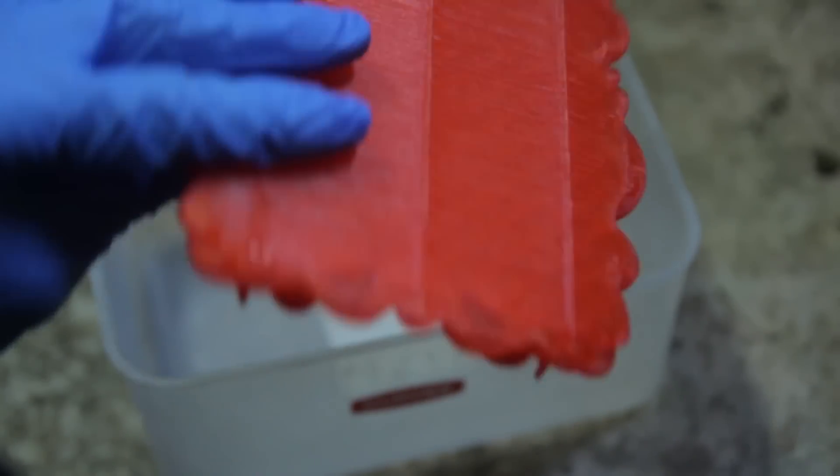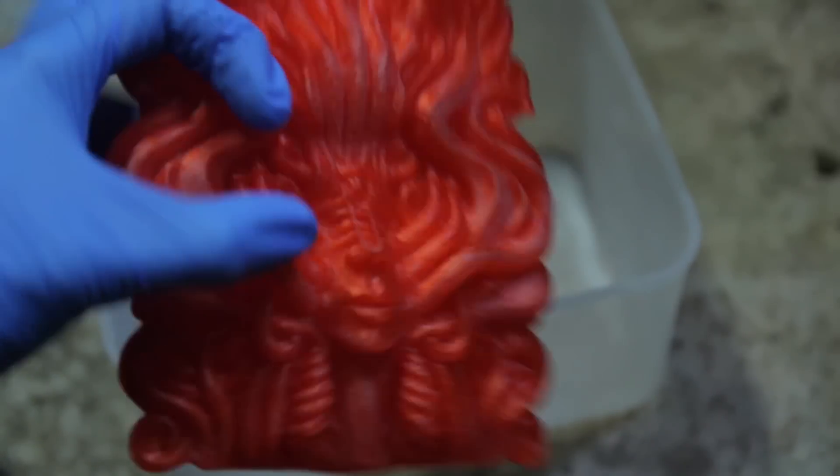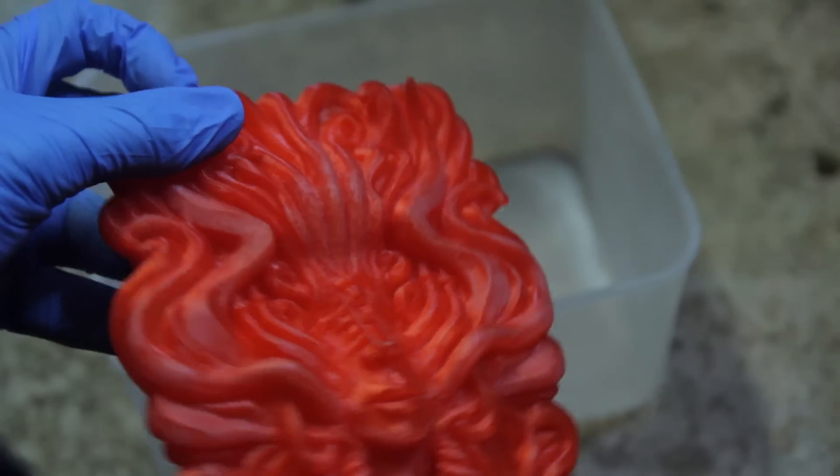Hi guys, Cloakfiend here again. Today we're going to be acetoning a larger print. Normally I've got small ones, but I thought I'd just show you how I do it on a larger scale as well.